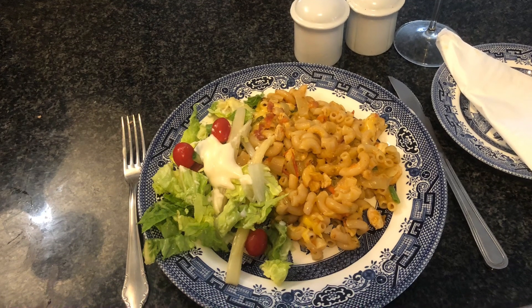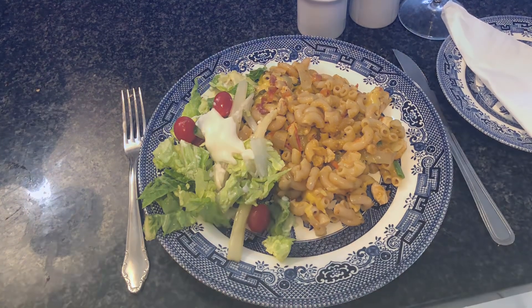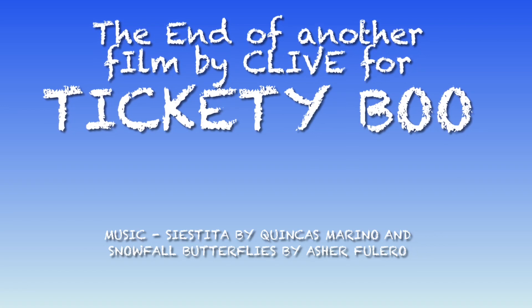I served it with a fresh green avocado salad and real asparagus. And yes, it was absolutely scrumptious.